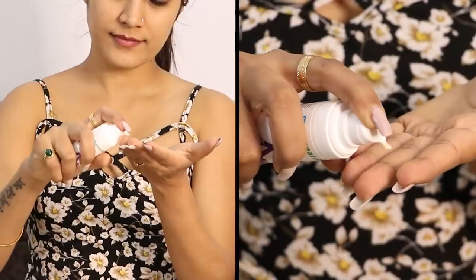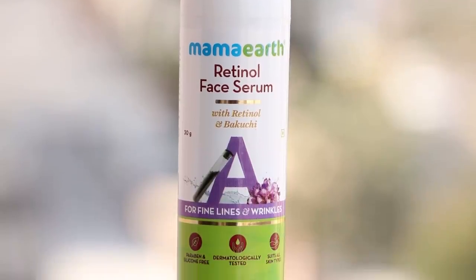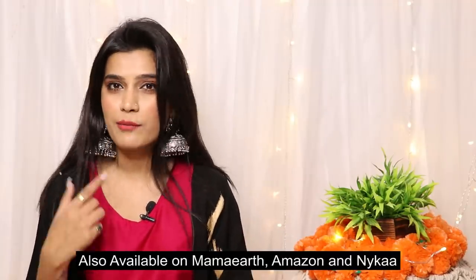The next step is the Mama Earth retinol face serum. Pump out some product and dot it all over your face — it will automatically absorb. Pat it using light pressure and it just gets into your skin. This helps mainly with hyperpigmentation and dark spots and is suitable for all skin types. All Mama Earth products are made of natural ingredients and free from harmful chemicals. When you make a purchase they link your order to a tree, aiming to plant 1 million trees by 2025. They are also a plastic-positive brand, recycling 120 metric tons of plastic every month. Use my coupon code for 20% off — products are available on Mama Earth, Amazon, and Nykaa.